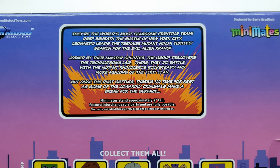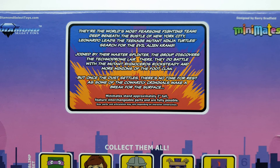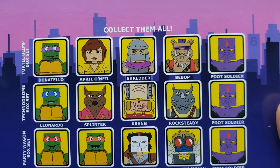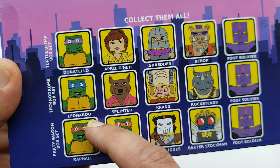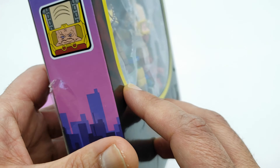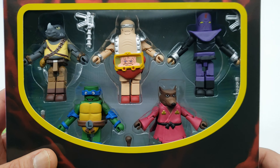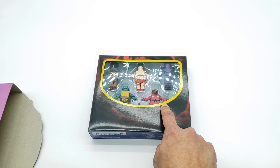And you can pull this up to get a nice little story. I'll go ahead and move this in so you can pause and read it. 'They're the world's most fearsome fighting team. Deep beneath the bustling of New York City, Leonardo leads the Teenage Mutant Ninja Turtles in a search for the evil alien Krang.' I'll let you guys read the rest. Right there you can see pictures of the other figures in this series — that's my boy Raphael. Usually they save Michelangelo and Donatello for last, but this time they give us Donatello first. Right in the front you get a nice picture of Krang, and then this little slip cover comes off and you get a nice window of the Minimates.